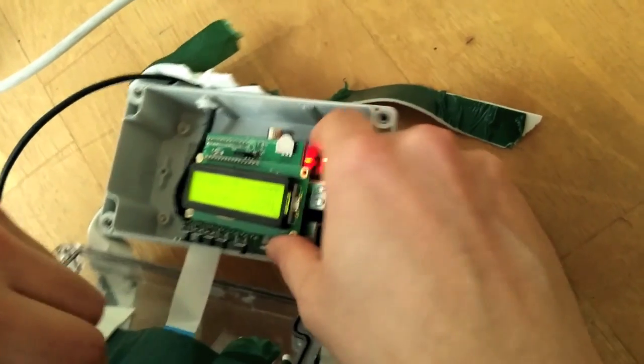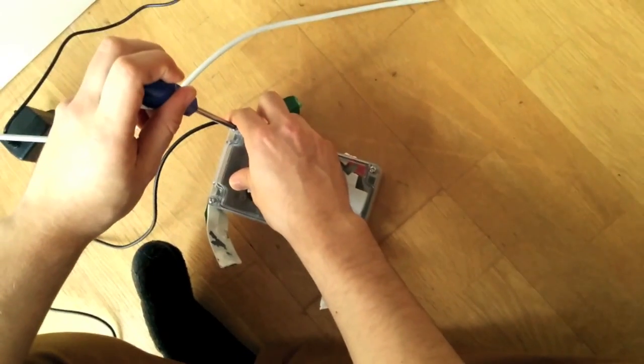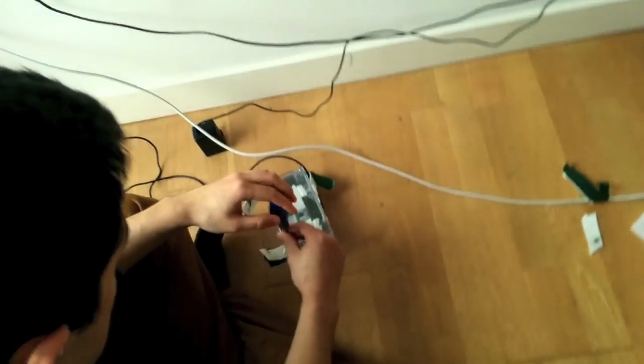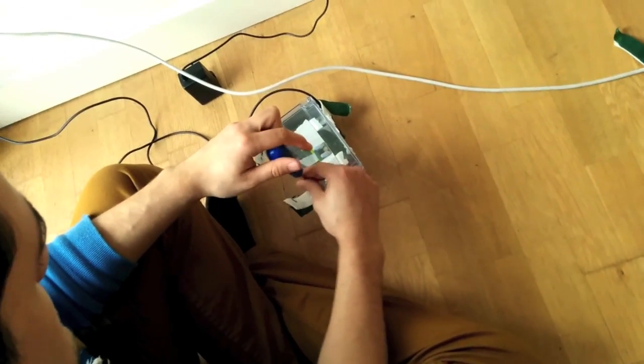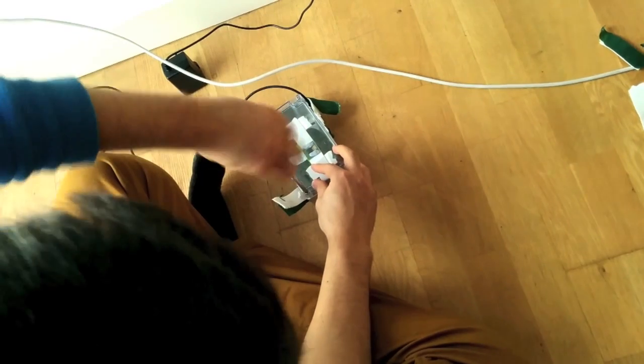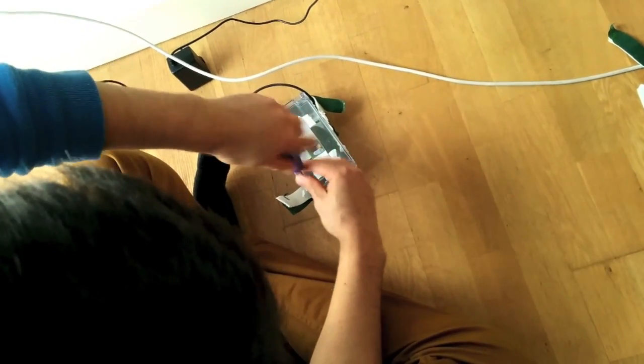And we're just going to put all that in the box. The reason we did it for 25 hours is because we don't want to catch this bit where we're just setting it up.